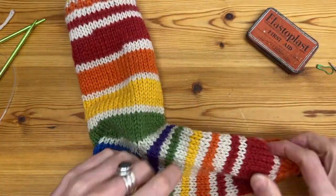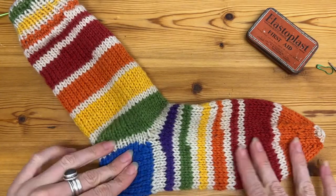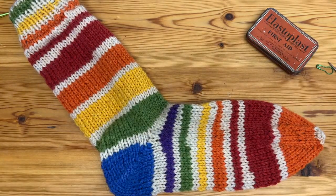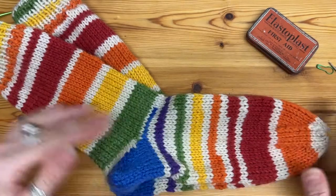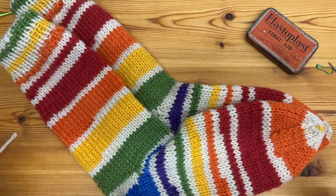And we are done! Thank you so much for watching. You can like, comment and subscribe for more knitting content. You can also find me on Patreon and Instagram as Another Knitted Thing. Comment down below and I'll get back to you — happy knitting!